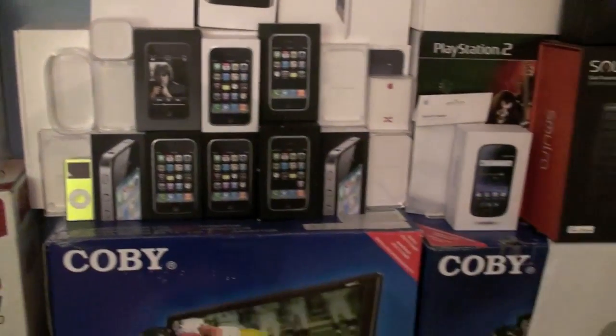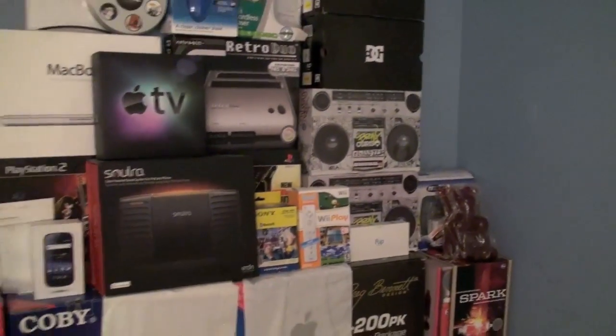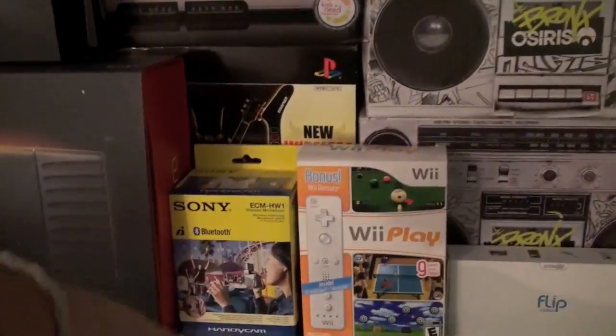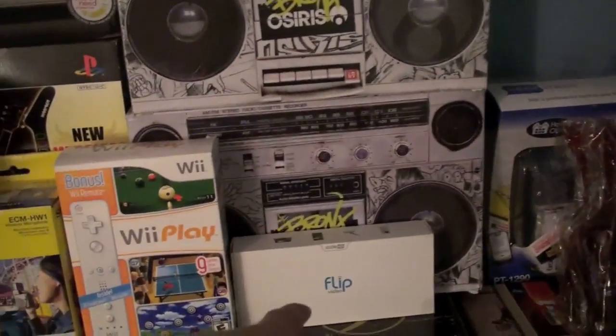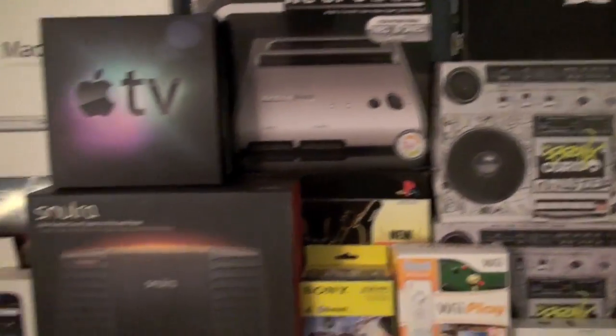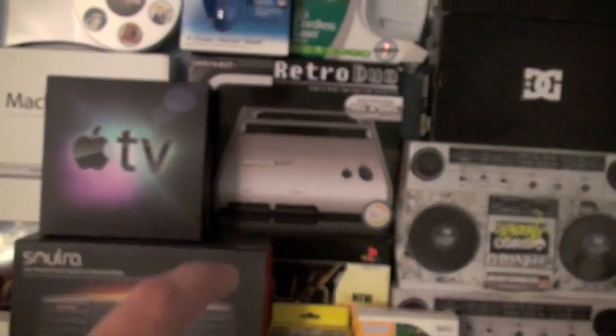That's pretty much my wall. I've got a few more things over here — there's my Bluetooth mic. Here's my Flip Video Camera, another one. WePlay. There's a little label maker I won at CES. And then there's Guitar Hero behind that.